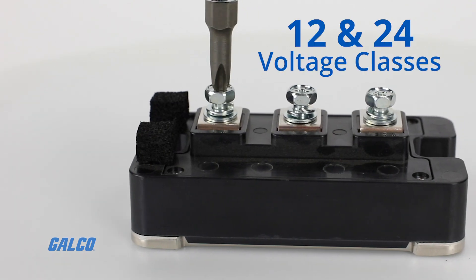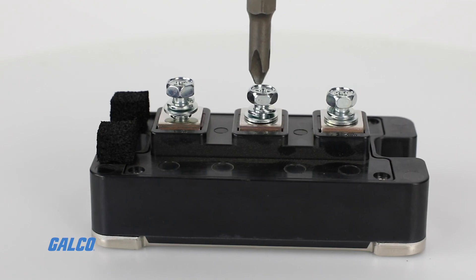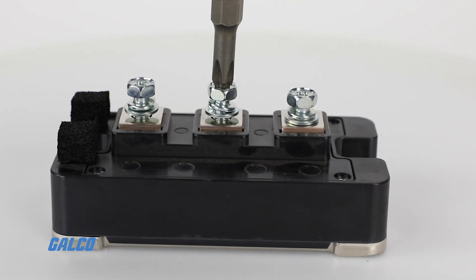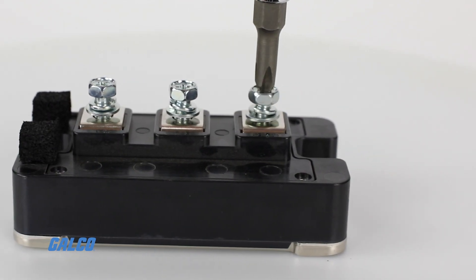Available in 12 and 24 voltage classes, the NF Series IGBT has excellent natural short circuit capabilities, with the reduced gate capacitance made possible by a new surface pattern on the chip.